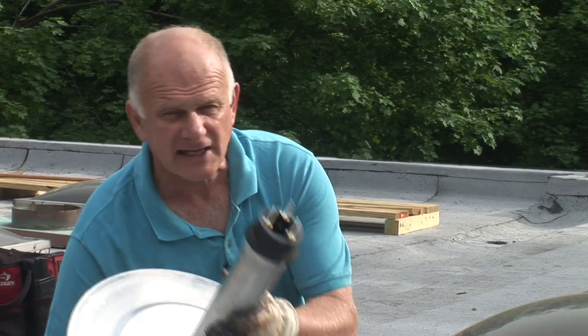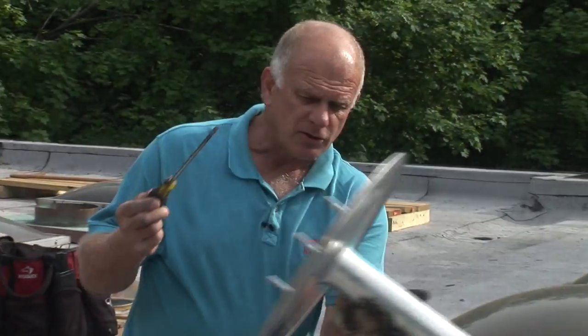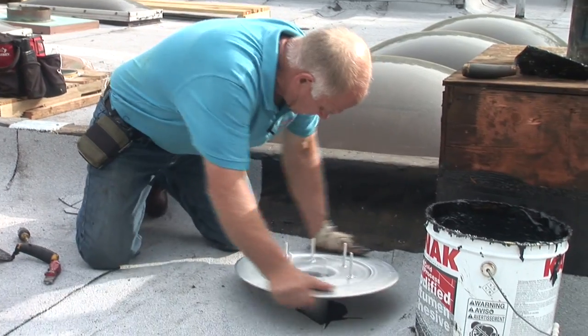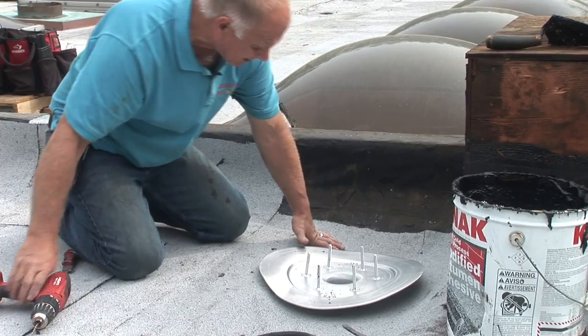With the expansion rubber, water can never back up into your house even if you have a backup or a clogged drain. That's the reason you want the expansion rubber — to make a tight seal. This is a very good system and I recommend it very highly. The drain goes into the pipe with the expansion rubber there.